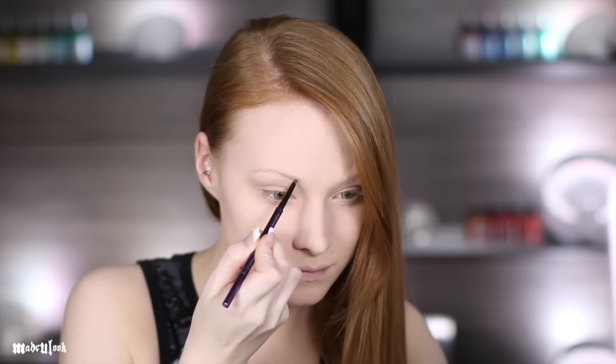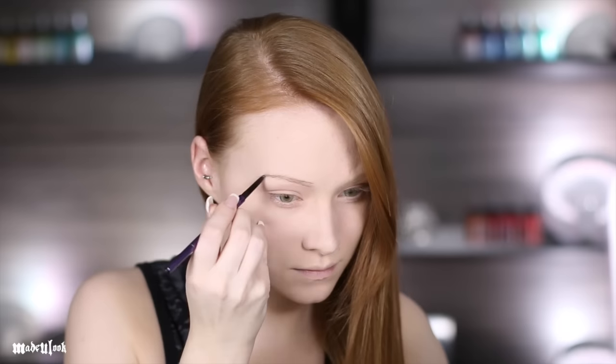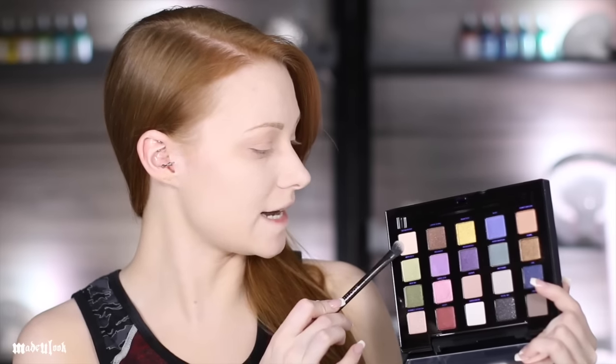I'm starting off by applying the Urban Decay Even Primer, which I use all the time. What I like about this primer is that it gives a little bit of coverage while you're applying it. I'm going to take Urban Decay's Brow Beater pencil in the color Taupe - this is one of my favorite eyebrow pencils because it's really not that dark. I've always liked my eyebrows thinner, but if you like them thicker, please feel free.